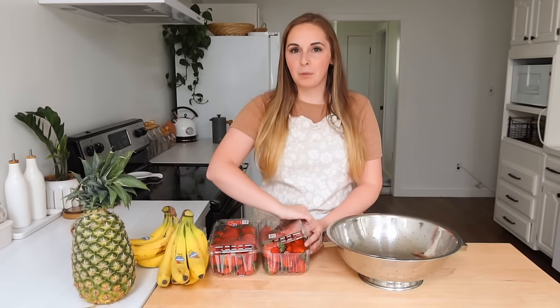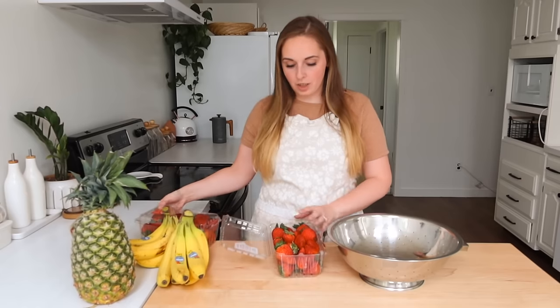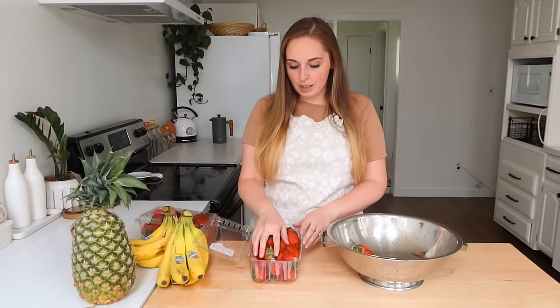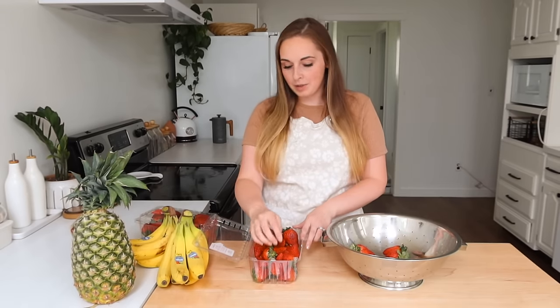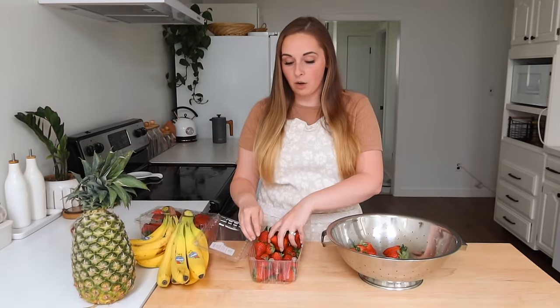Hey friends, welcome back to another monthly freezer meal prep. Today I've got a lot of things I want to prep up for my freezer so that I'm ready to go for the month. These are what I like to consider my convenience items — things that are kind of half prepared so I can just grab and go.